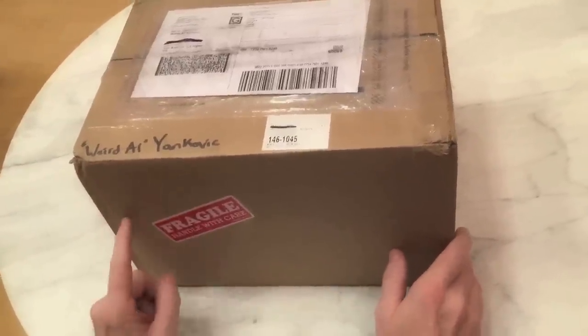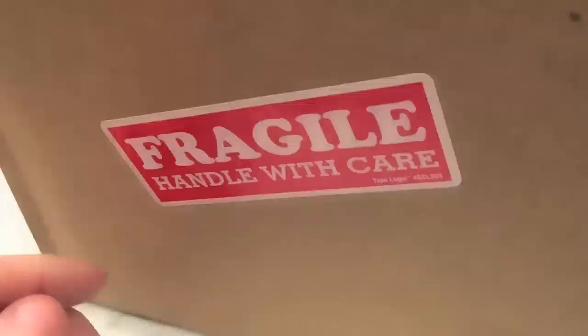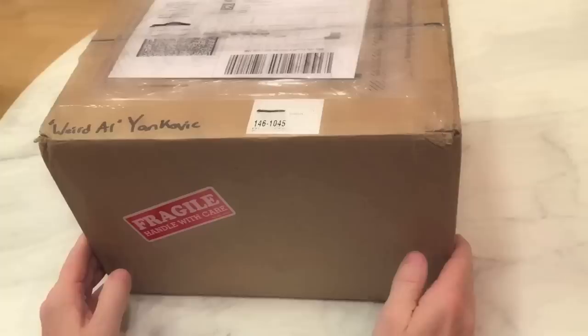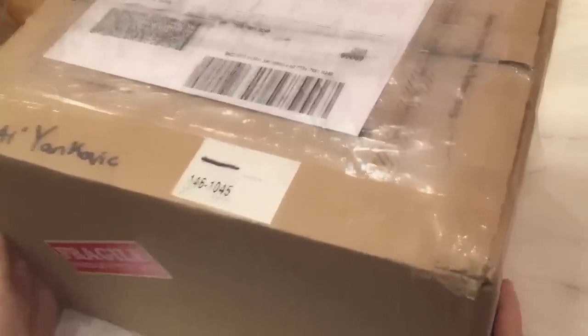Thankfully the box comes with a fragile handle with care sticker, which was nice because the FedEx guy actually rang the doorbell instead of chucking it over the fence. So hopefully this thing is still in one piece. I don't hear anything rattling around in there so I think we're good.